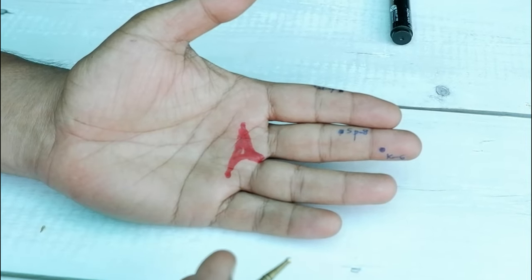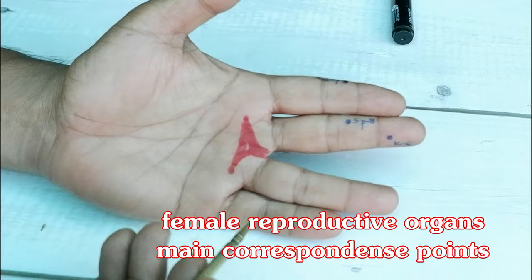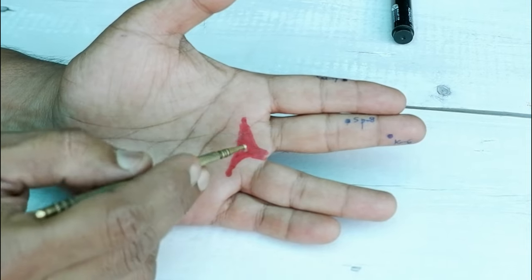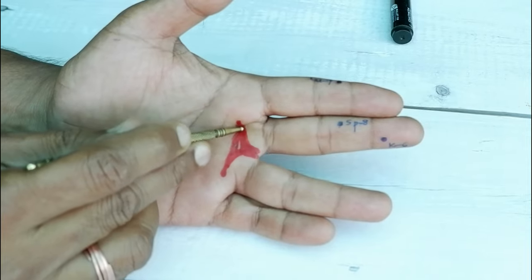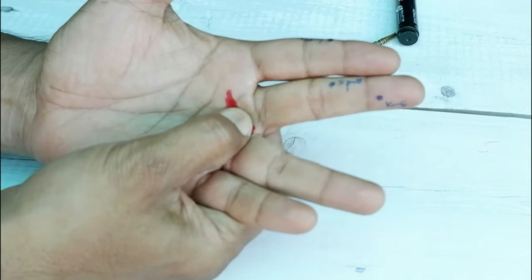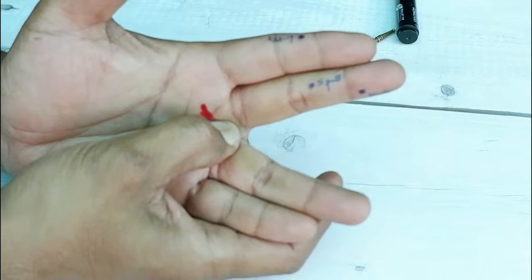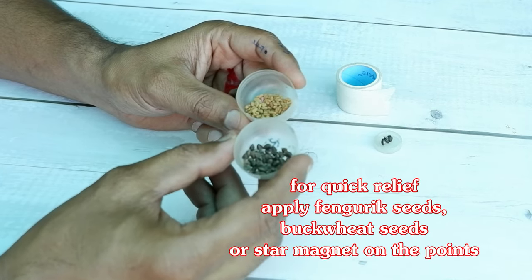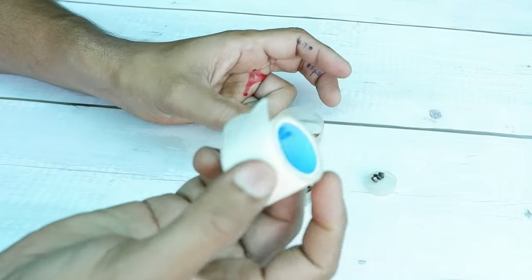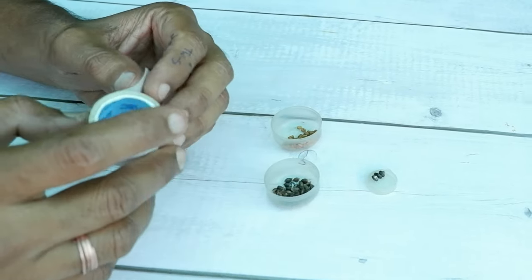Apart from these meridian points, we also need to stimulate the reproductive area. This is the area corresponding to the reproductive organs of females — these are the acupressure points of the ovaries. Use your thumb to stimulate this area: press, rotate, and release. You can also apply methi seeds, kuttu seeds, or a star magnet with the help of surgical medical paper tape on these acupressure points.